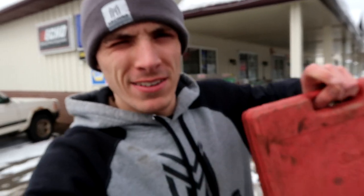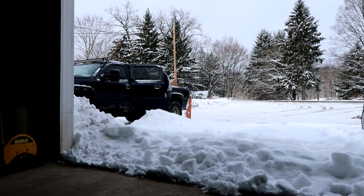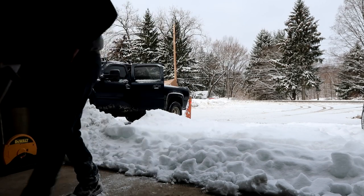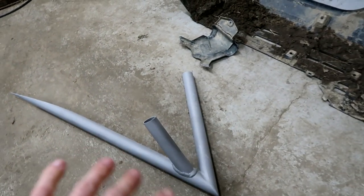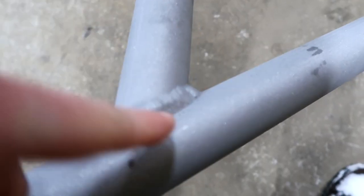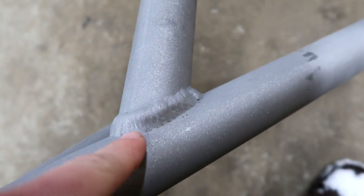I had to grab a few things from downtown, including a ball joint press. Here's what my rock rails look like so far — they have all the mill scale off of them. However, there is still a little bit of spatter on them, so I have to get rid of that. You can see those little dots right along here. I just need to get rid of those and then I'm taking them to the powder coater.